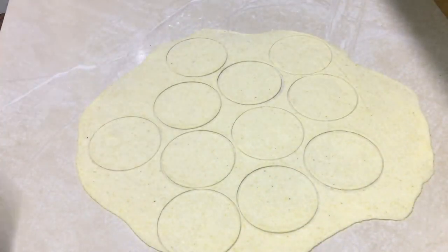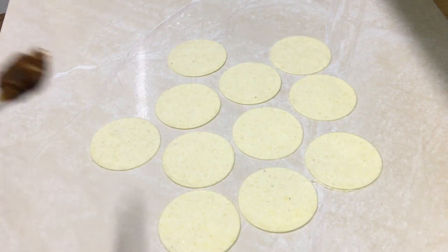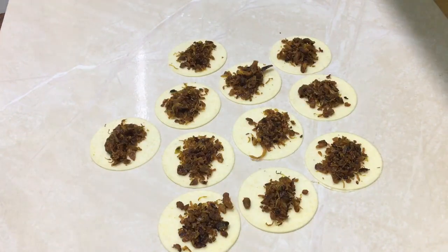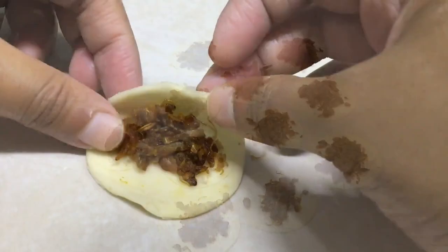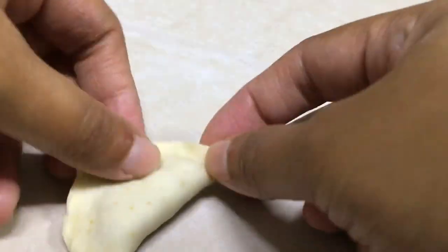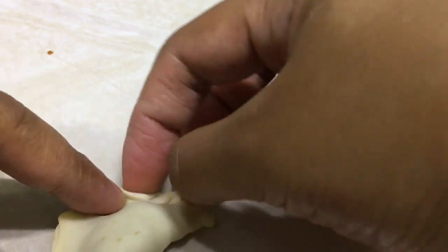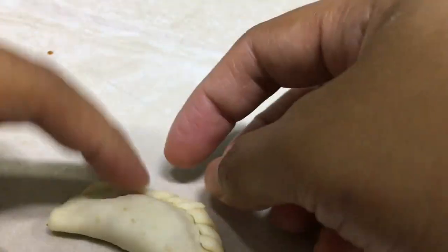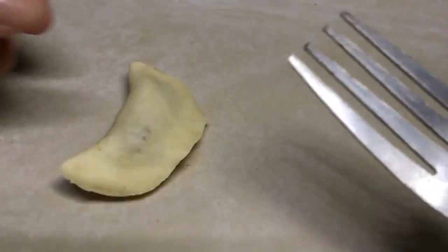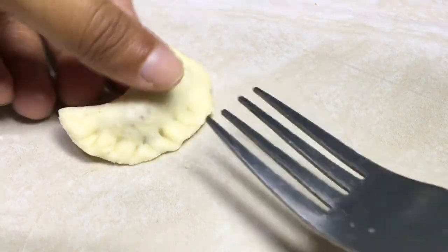Now we need to make extra water in the pan. Add 1 teaspoon of filling. Now we need to add the filling. Fold it like this and press it like this.